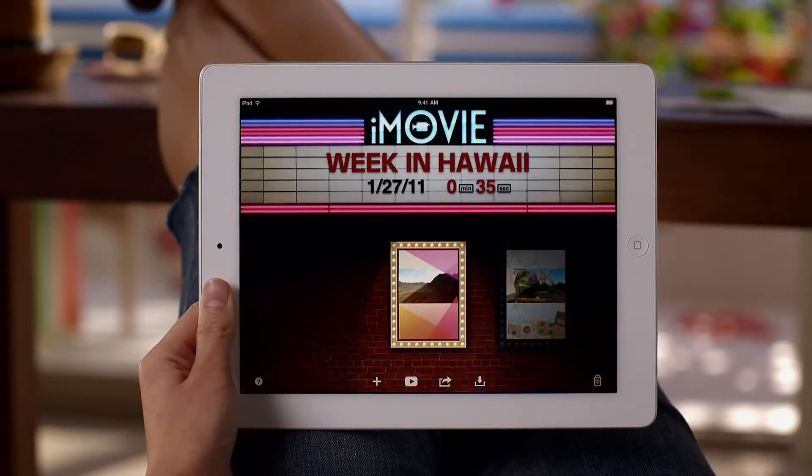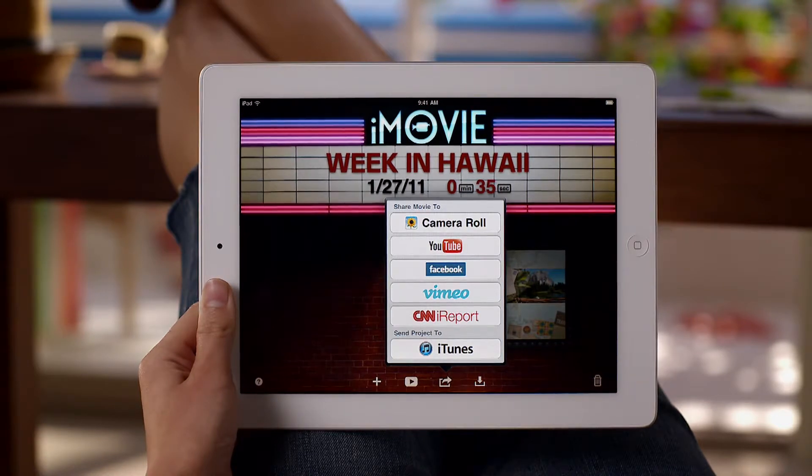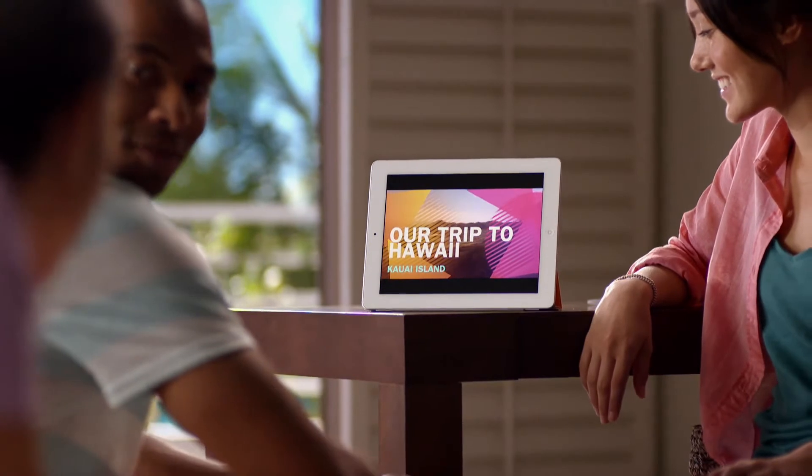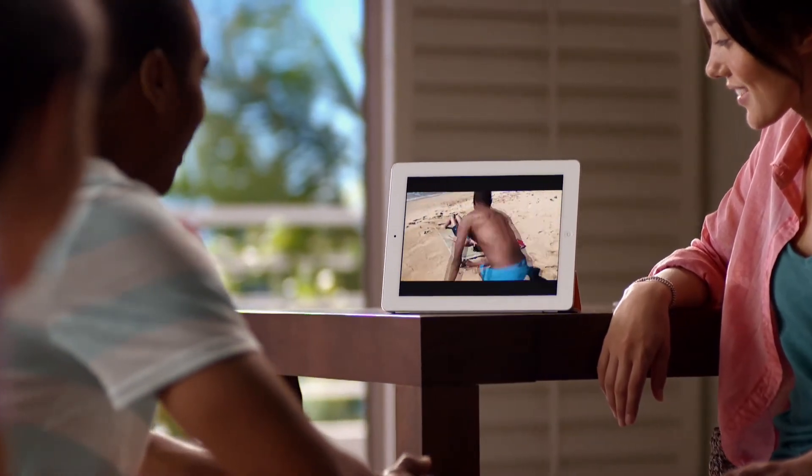When you're done, share your project on your favorite websites from iMovie, or watch it right on your iPad 2, or show it on your HDTV with AirPlay and an Apple TV.